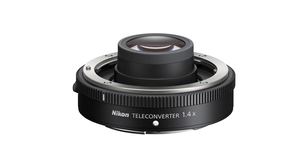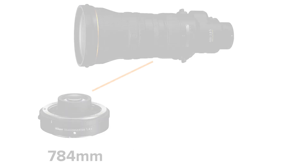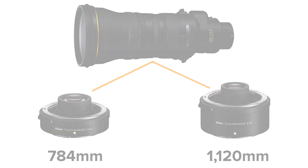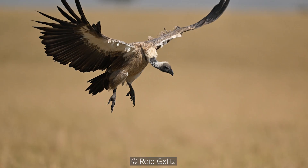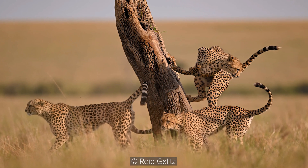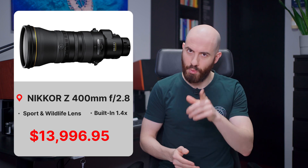It's also compatible with the 1.4x and 2x teleconverters, which will transform it into a 784mm and 1,120mm lens respectively. Based on the sample images provided by Nikon, I'm really liking the image quality this lens provides, together with the very pleasant bokeh. It will be available in late February 2022, and you can pre-order it at $14,000 from the link in the description. It surely doesn't come cheap, but if you want to achieve stellar results for your action photography, there's no other way to go.